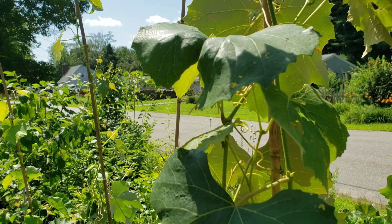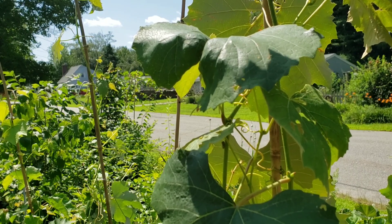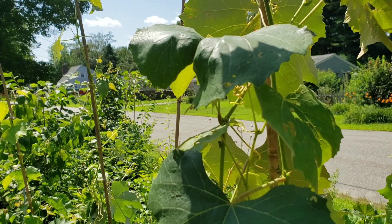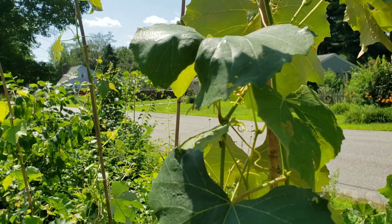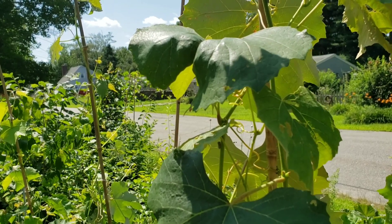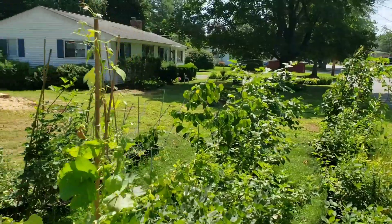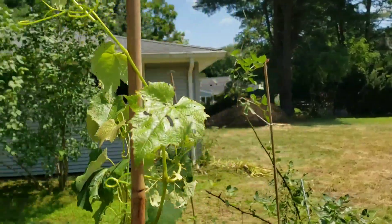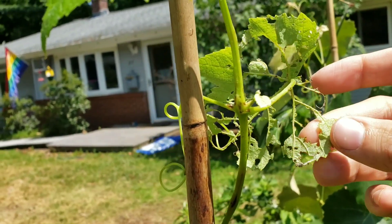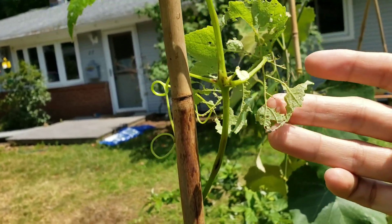Japanese beetles will attack pretty much any fruiting bush in your garden — annuals, perennials, it doesn't matter. They love anything with leaves, but they particularly seem to love my grapes, my hazelnuts, and my hardy kiwis. Their damage is really obvious and telltale. If you see plants where the insides are eaten and only the inner stems and veins remain, creating a lace pattern, that is absolutely Japanese beetles.